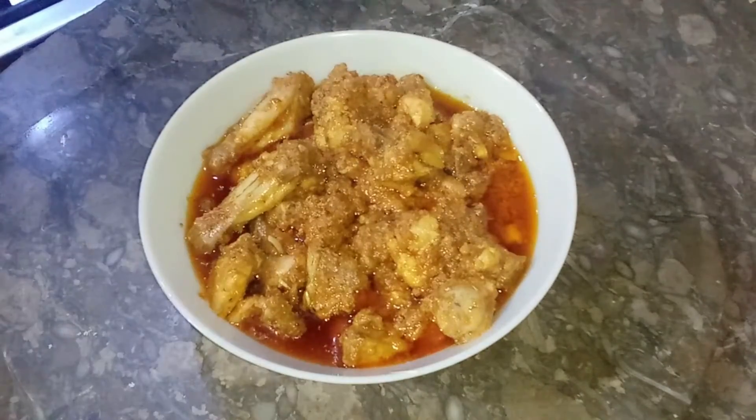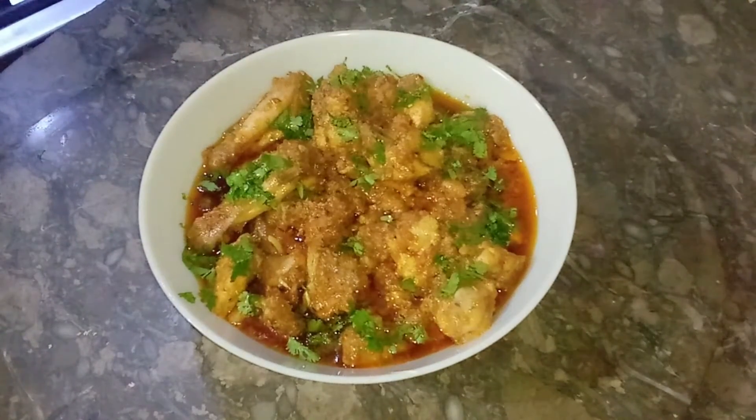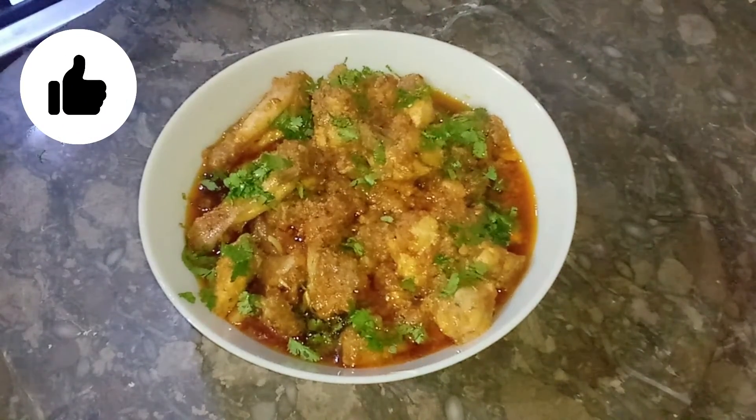Now the chicken handi is ready. I am happy to share today's recipe with you. Please like, comment, and subscribe to our channel for the next video.